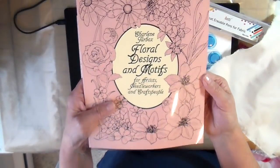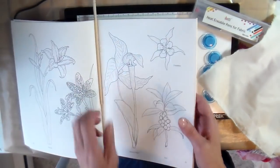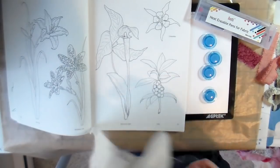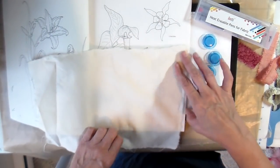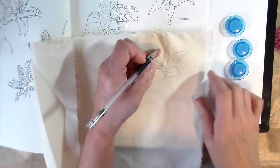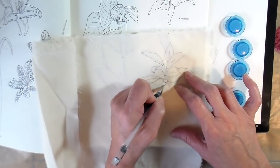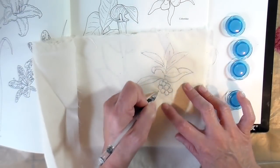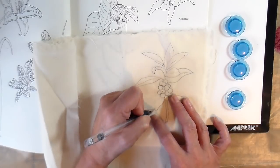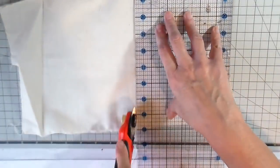I decided to use a design from this Floral Designs and Motifs book — I love it and I'll link it down below along with all the supplies I'm using. I love this holly design; it's just a Christmas holly and I really love it. This book is great because it has simple outline flowers with their names labeled, which I really appreciate. I'm using my heat erase pens and just quickly tracing it — I can see right through this natural colored muslin, so I did not need to use my light box at all.